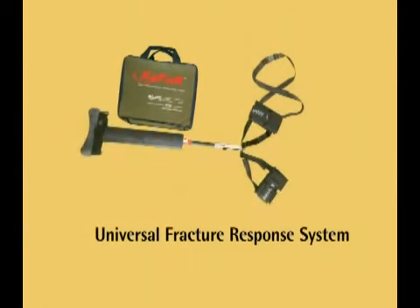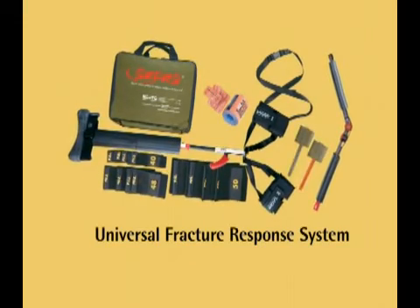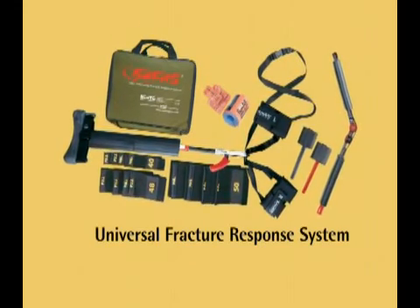The Sager Fracture Response System will treat any fracture. You always have the right equipment for any type of fracture, as well as any size of patient.